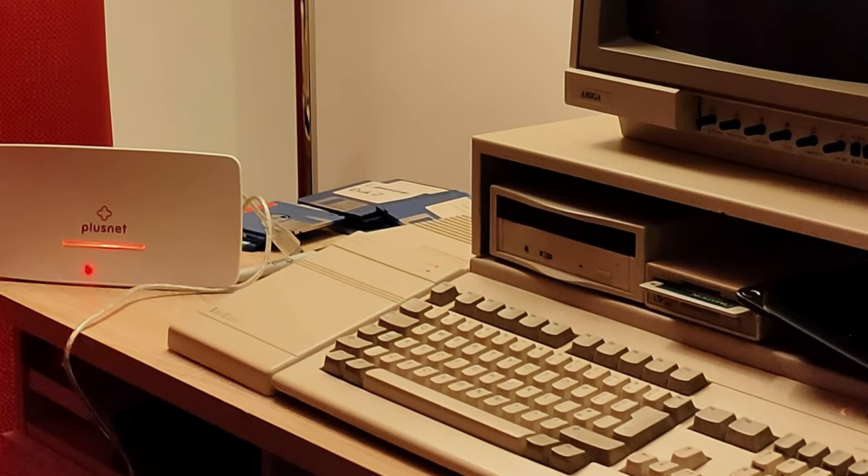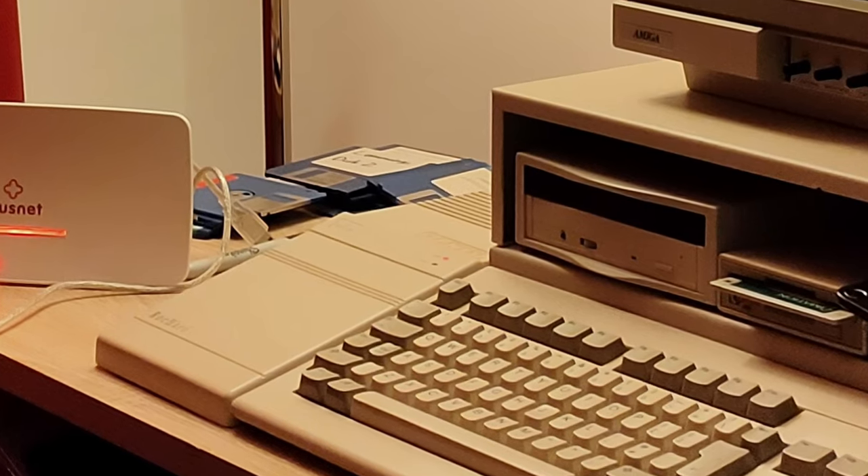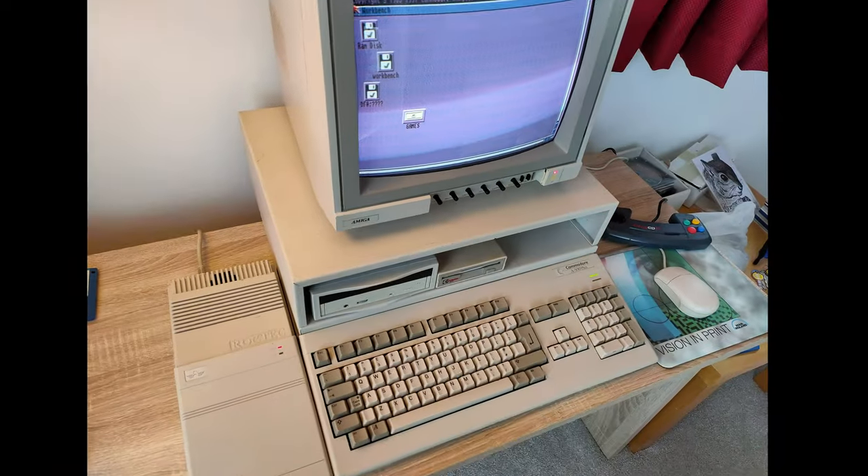So of course, minutes later, there's a soft pop sound and the unmistakable declining whine of a hard disk powering down. And then the game crashes. Welcome to Retro Living.